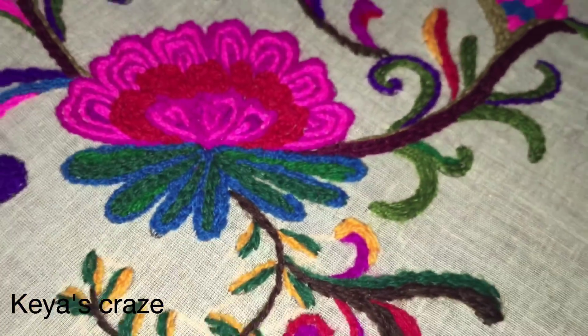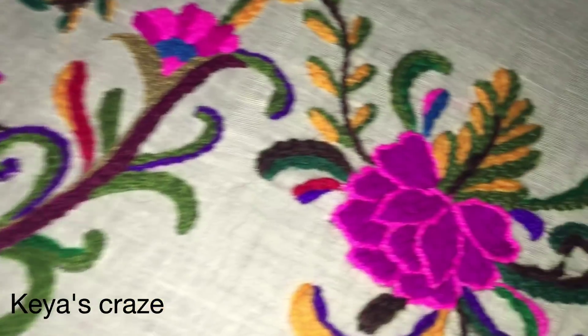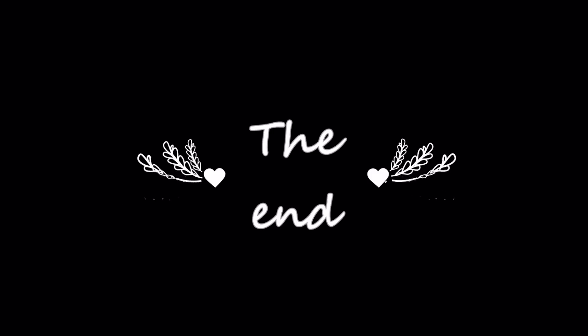You can apply the same texture. This is the second video tutorial on Kashmiri work. You can see the third part of the video and do the same thing. If you like this video, please like this video. Allah Hafiz.